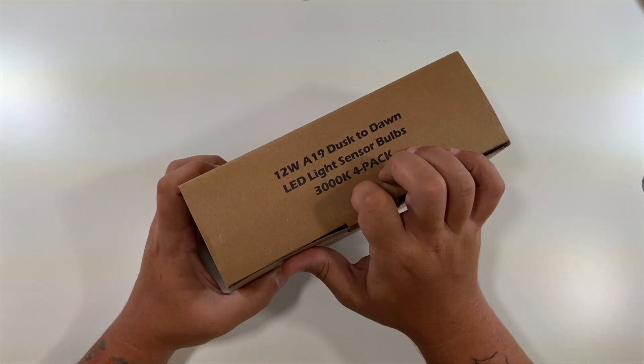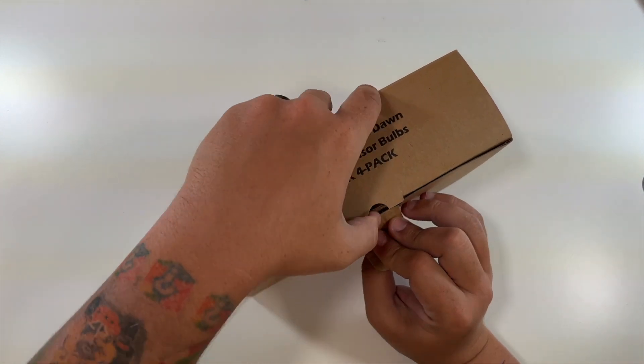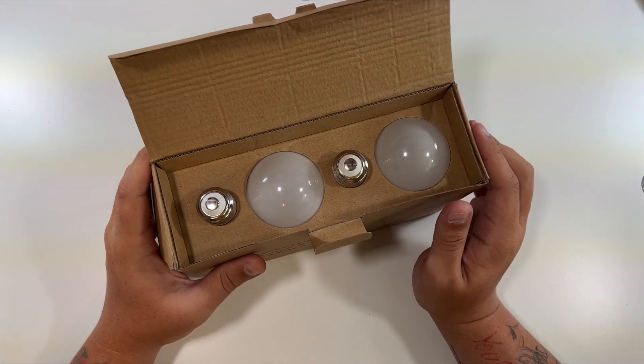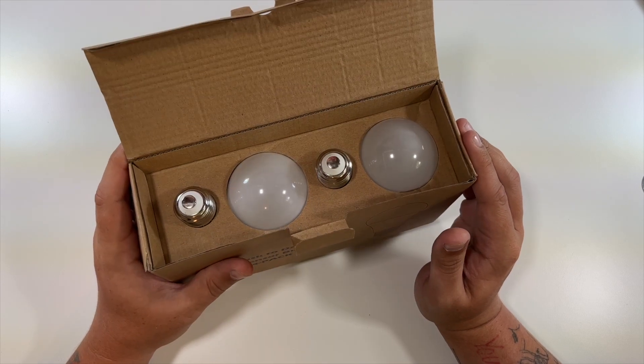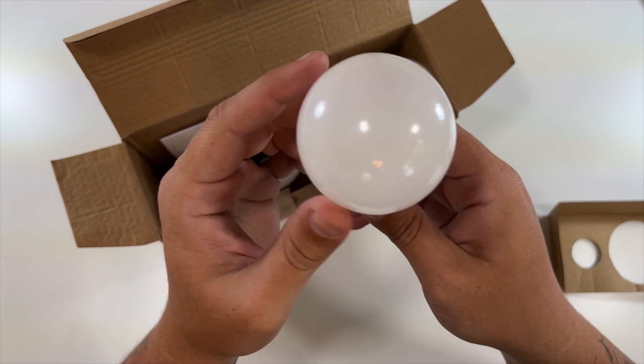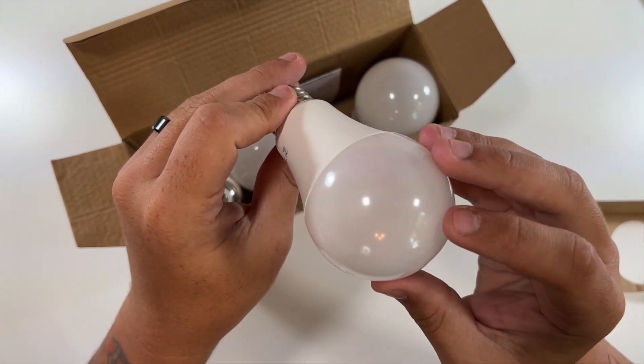Basically how this works is it has a little sensor on it. For example, this is on my front porch — at nighttime when the sensor gets triggered because it's dark, the light cuts on, and then in the daytime when the sun comes back out, the light cuts back off. It's pretty convenient.